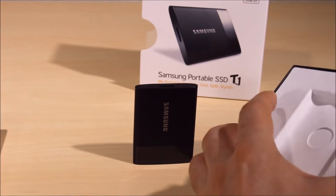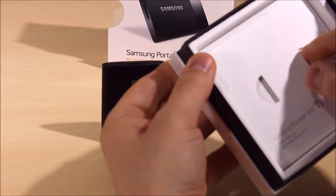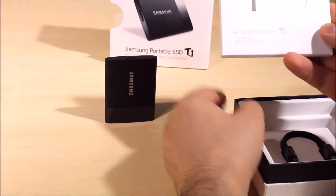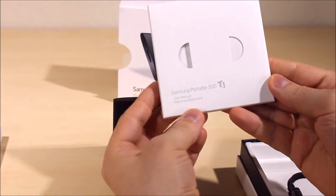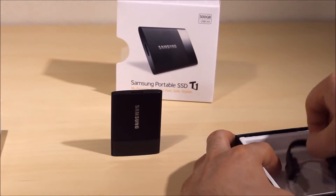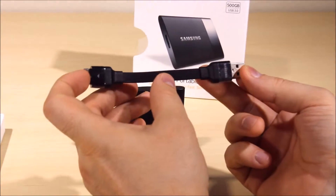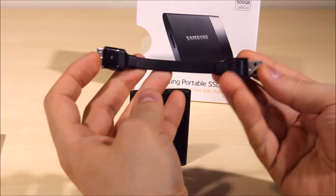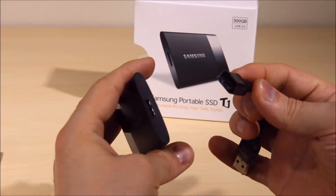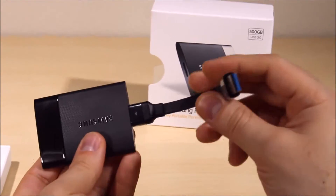There should also be another cable in the box — the manufacturer warranty on this device is actually three years, so hold on to that. Here's the user manual and warranty statement with information about the warranty and how to use the device. And here's the cable — about two to three inches long, not a very long cable, which is fine for a device like this. To connect it you just plug it in — USB 3.0.